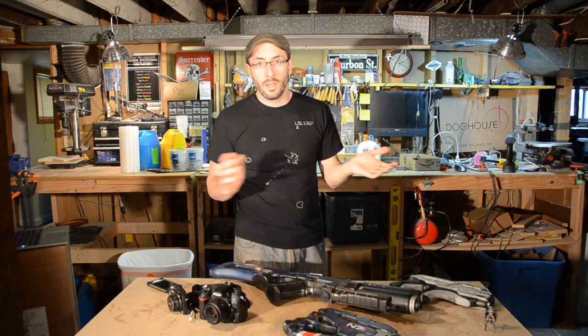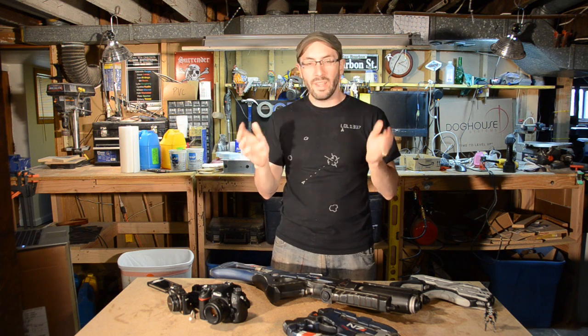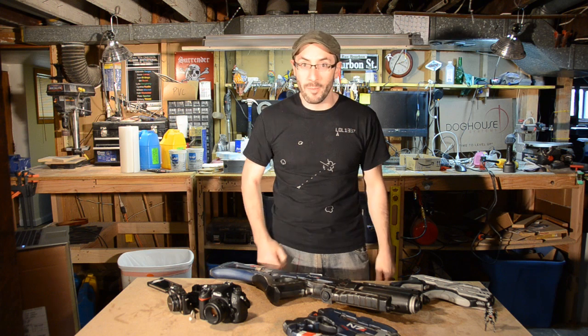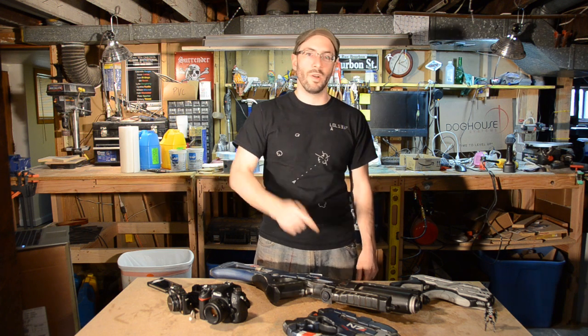Why is photography so important? Well, I'm going to tell you. A little piece of me dies every time I see someone build something that is truly amazing, and put weeks and weeks of effort into something, and then take a picture in the dark corner of a Calcutta slum. So my goal today is to give you a couple of pointers so that you are well prepared to take excellent photos of your hard work.